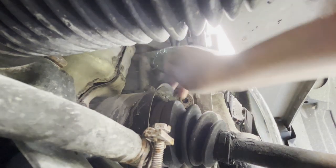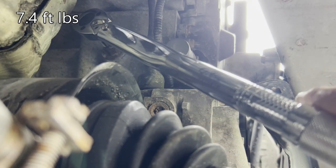It's all done draining, so we have to tighten it up. You want to tighten it to 7.4 foot-pounds.